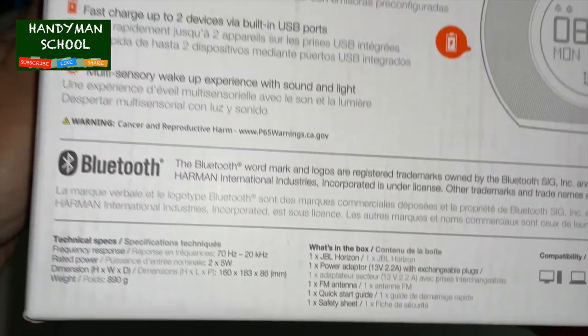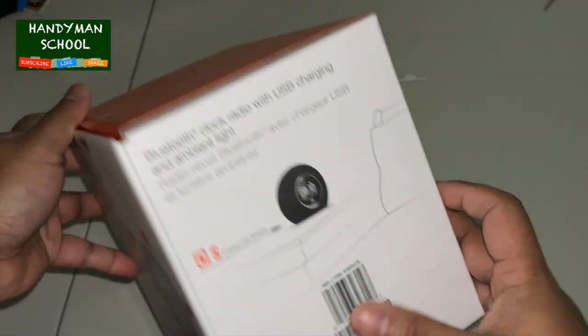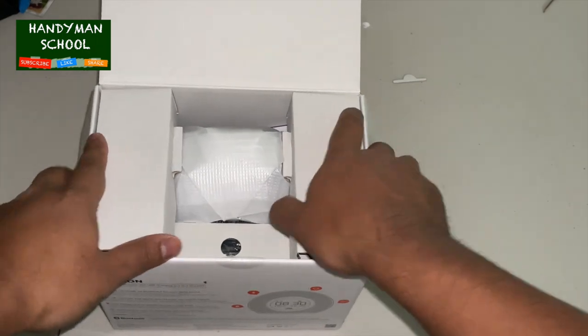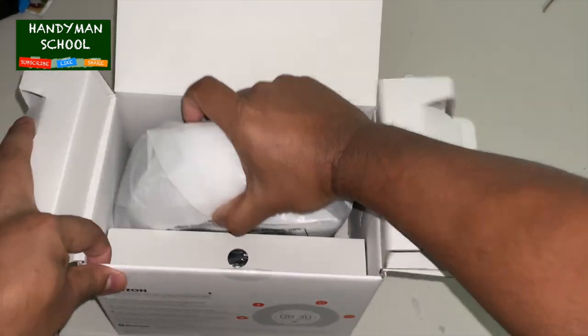The Horizon features two separate customized alarms — one for you and one for someone else in the room. Wake up to one of three original digital alarm tones, the FM station of your choice, music from your smartphone via Bluetooth, or a traditional buzzer.